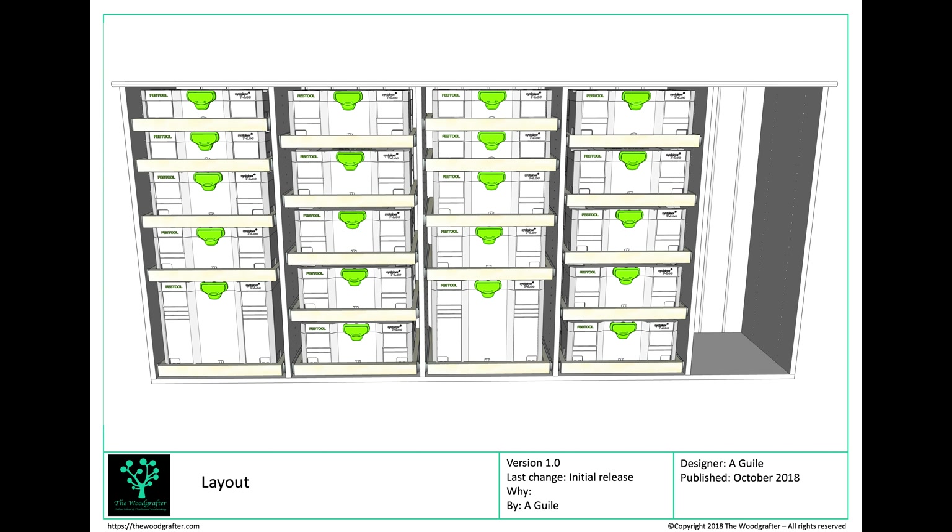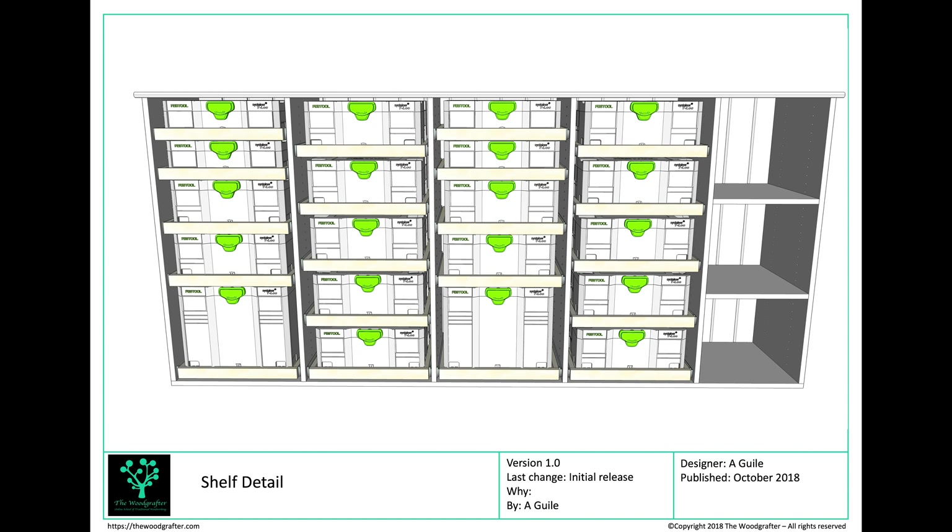With the drawers made, I can go ahead and fit them into the Sysports using our design — nothing complicated about that. The final part of the jigsaw is a couple of shelves in the remaining end section. I'll decide before fitting what I want to store there — I have a Festool toolbox that might work well, plus some other bits. I'll use that to set the shelf heights, and I'll pre-drill with 32mm holes front and back to give me flexibility.